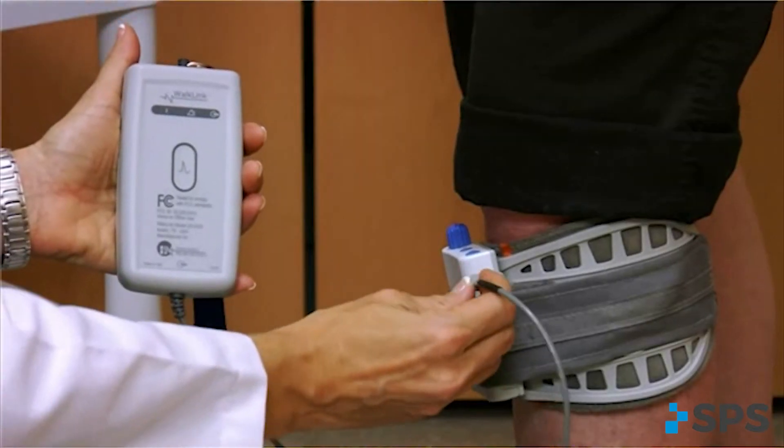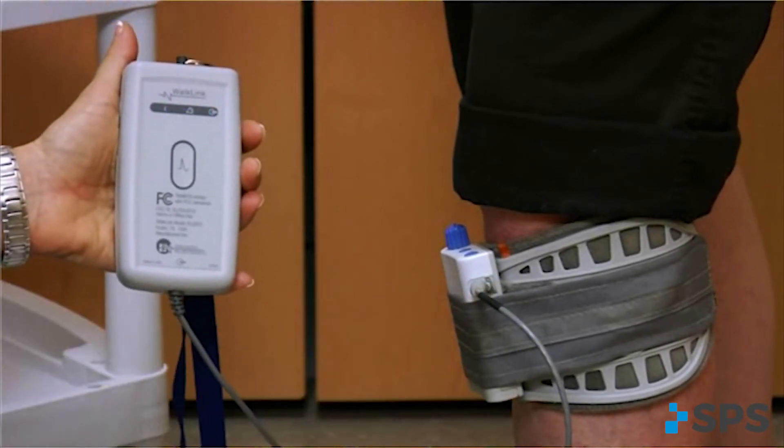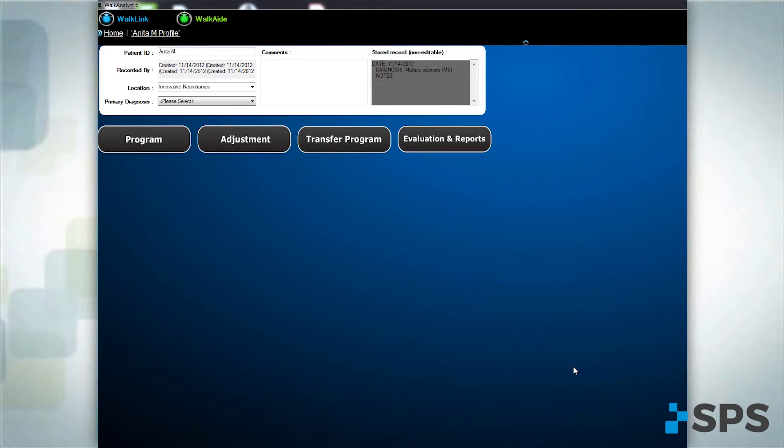To make program adjustments, connect the WalkAid to the WalkLink and open Walk Analyst. Ensure the Bluetooth connectivity is engaged, set the audible beep, and observe the patient walking to identify specific issues.